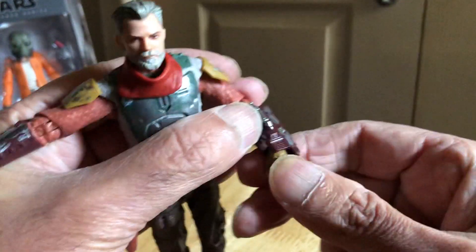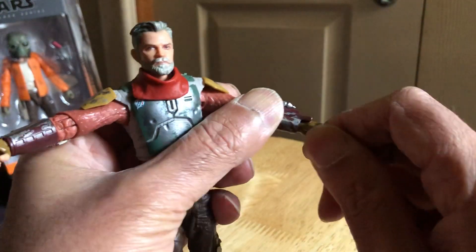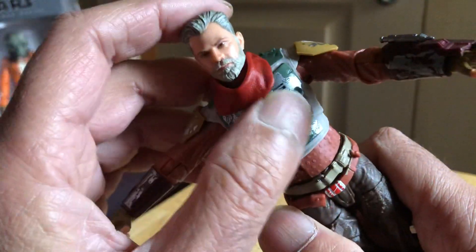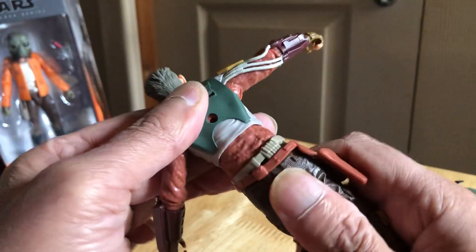Got the gauntlet as well - pretty good. Lots of damage to the armor, scuffing and stuff, paint wear. None on the back though.